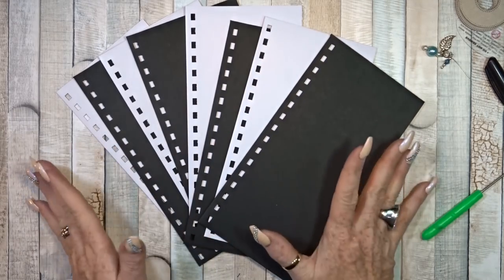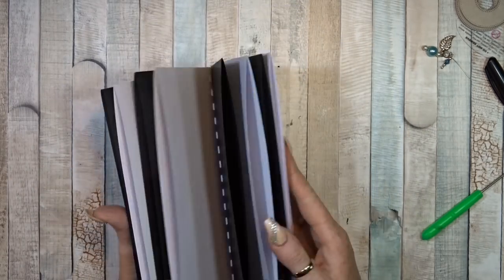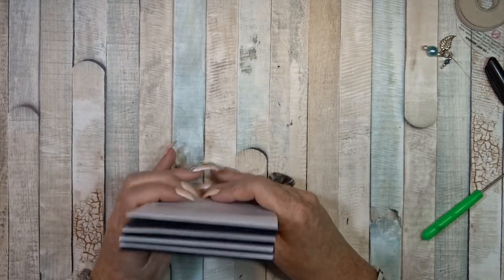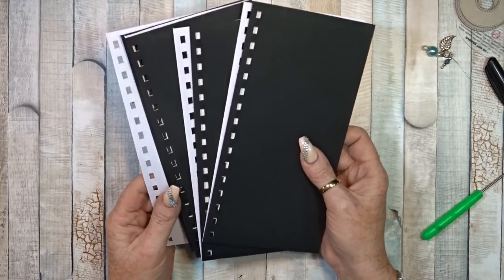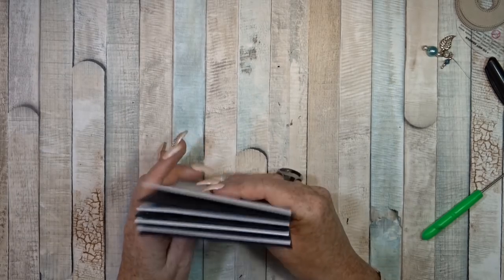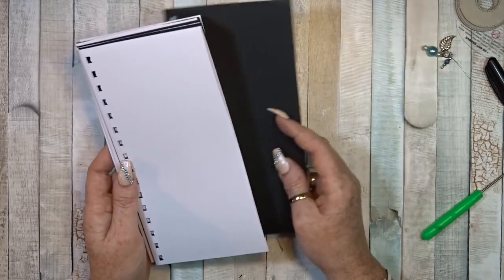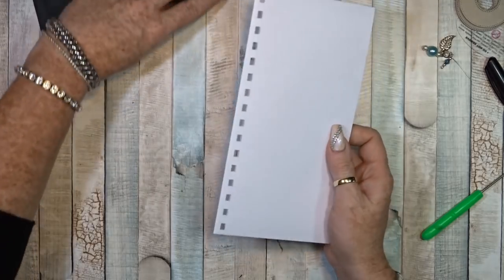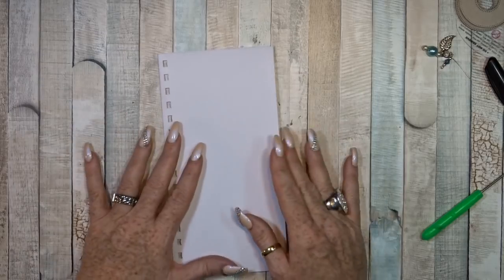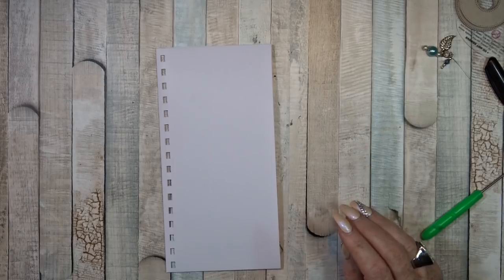I have eight base pages — four black, four white — because I still can't choose which color. I think black and white together will do perfectly on a carousel. I've made eight but I don't know if that will be enough. We'll see how it works out, because we're going to make these with the Zutter. So let's make on one base page two extra flip pages.